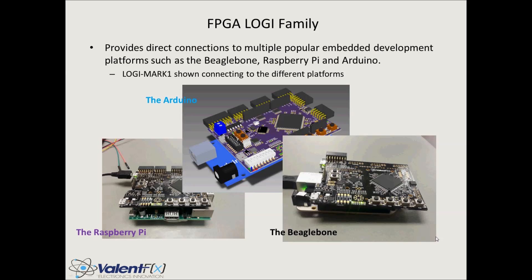This is the Logi Mark 1, which meets the form factor requirements to interface directly with the BeagleBone, Raspberry Pi, or the Arduino. We're able to have a common platform of FPGA development that reaches across the spectrum of embedded platforms and accelerates the design process to create cool applications.